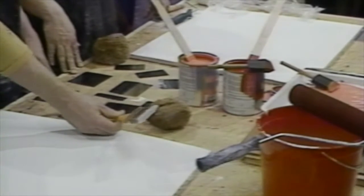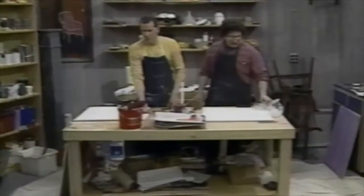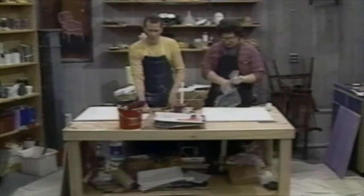When you're using latex, always use a nylon brush because they're easier to clean. If you use a bristle brush with latex, you might ruin the brush.